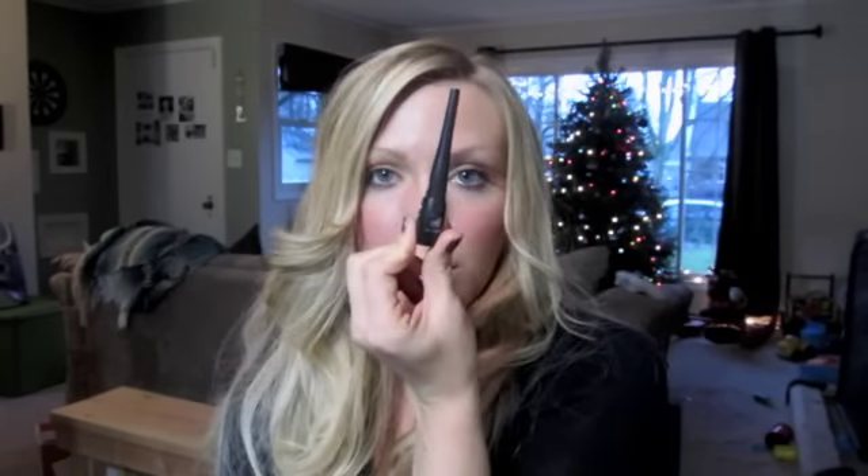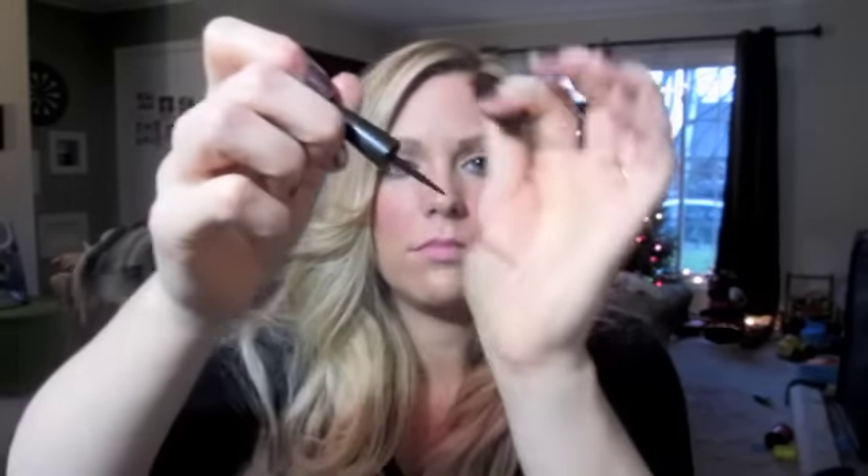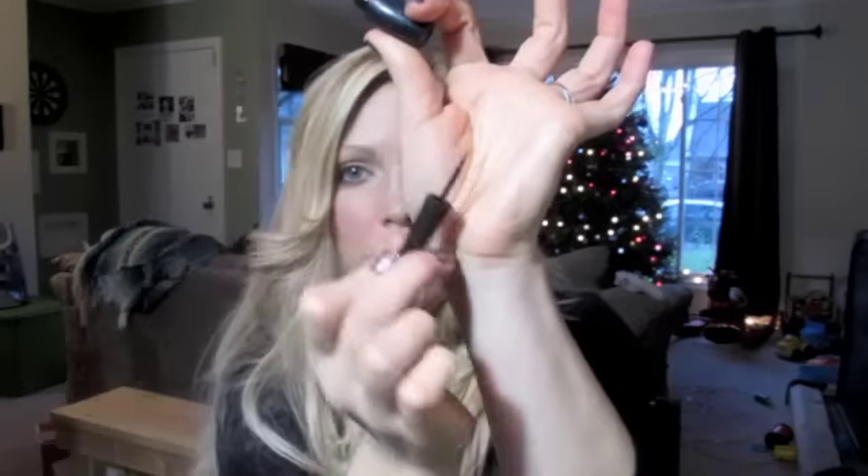Then I got this liquid eyeliner in black. It's just your basic black, normal eyeliner. Nothing really to say about it — it works. Not the best, not the worst.